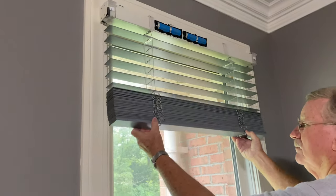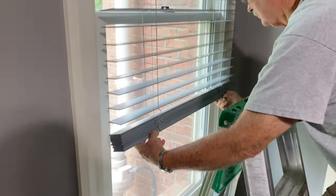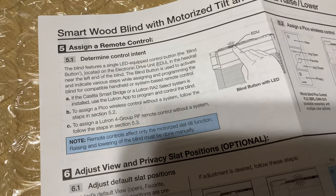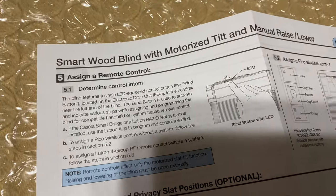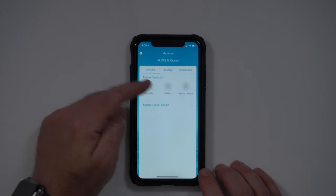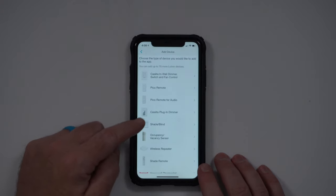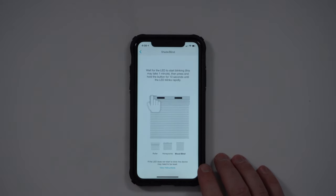Then we pull the blinds down — just grab them and pull. This is one thing that is not going to be automated or motorized in any way. At this point it's time to assign a remote control. We could use the Pico remote control on its own, but I do have the Caseta Smart Bridge so I can use the app. To add the blinds to the Lutron app, hit the cogwheel in the top left, click Add Device, and then select shade or blind, then pick the type you have — I have wood blinds.